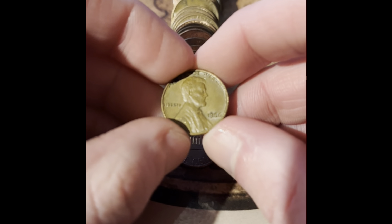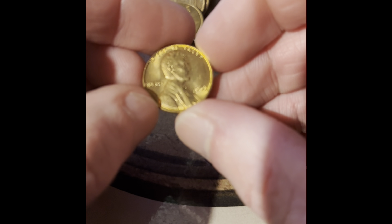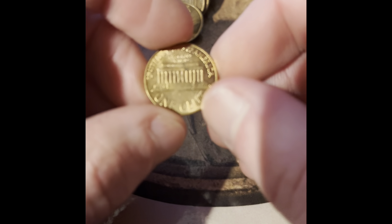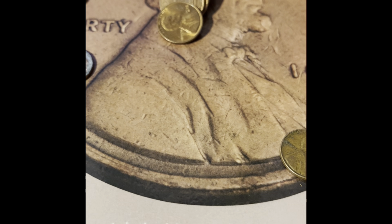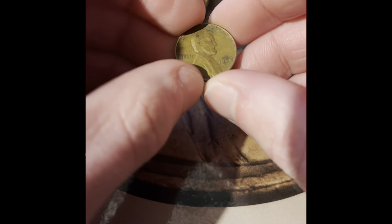We got a 1966 Philadelphia, a 1963 — this one I know will be an upgrade; the 63s aren't in that good of a condition. And this is a 1964 Denver.